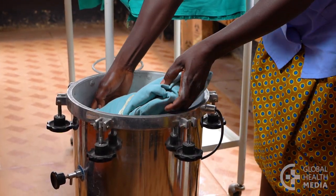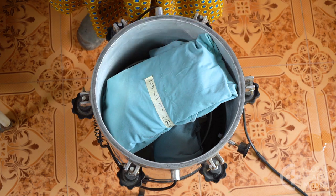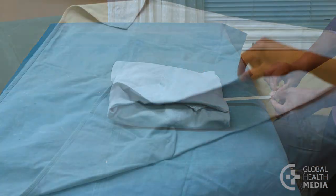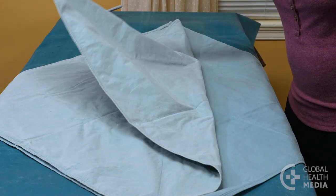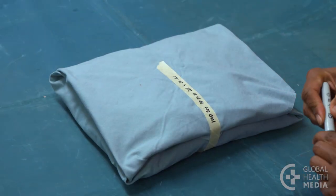It is important to wrap surgical instruments correctly so the steam autoclave can sterilize them completely and the package can be opened later in a way that keeps all the instruments sterile. This video shows one way to wrap surgical instruments for an IUD set.